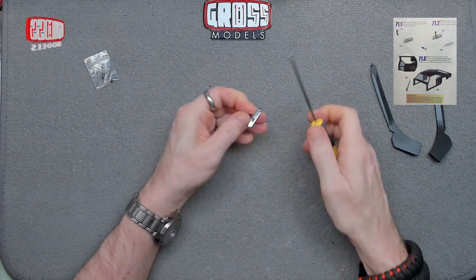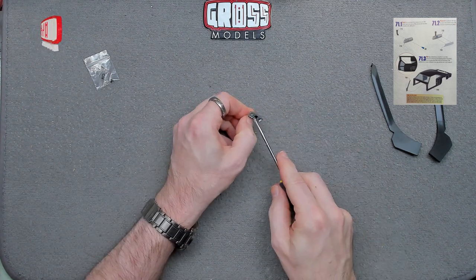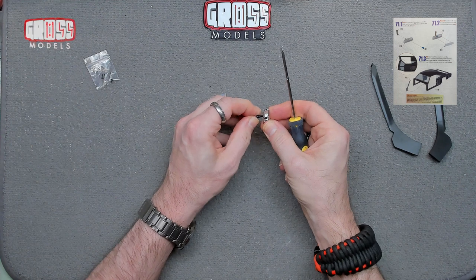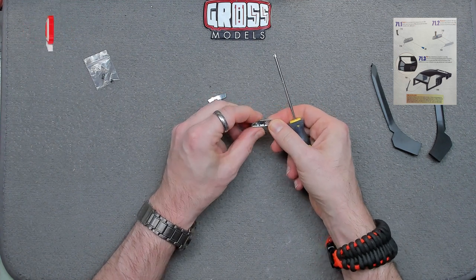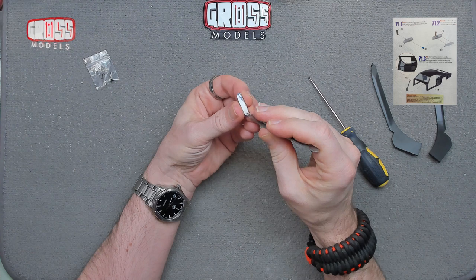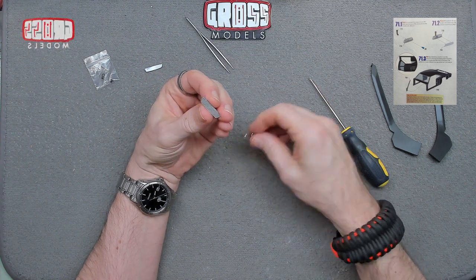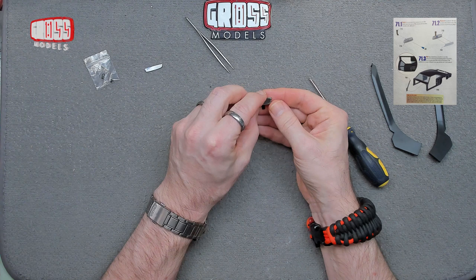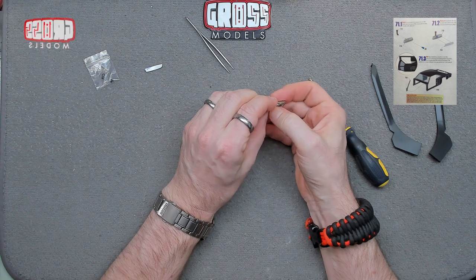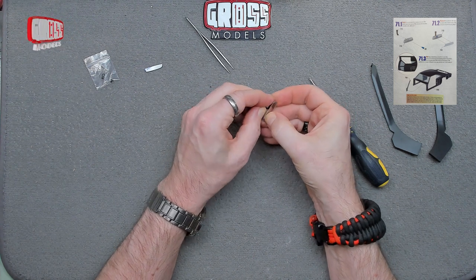Line it up before you tighten it, then get it angled the right way. I'm pretty sure it's going to twist a little bit anyway — it hasn't got anything to key it in place. That looks about straight. Now the mirror tape is going to stick onto that, so let's peel the backing off. There we go — that will obviously have to go the right way up. I'll give that a wipe over before we install it.